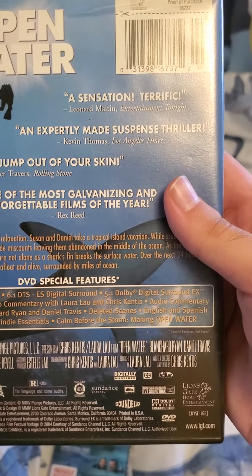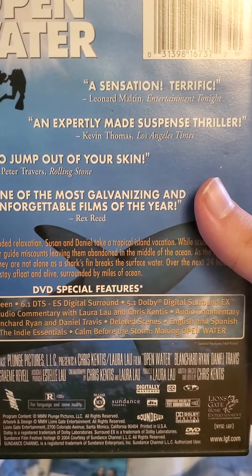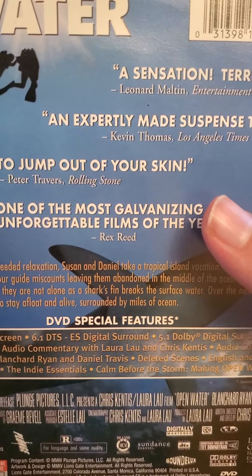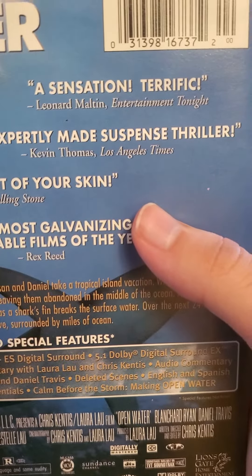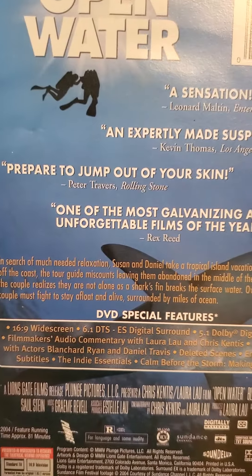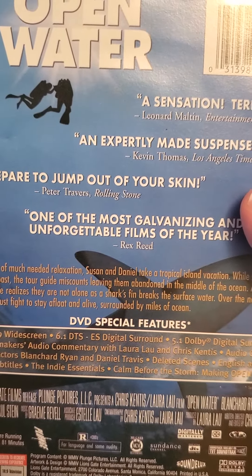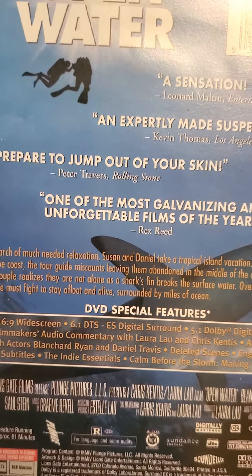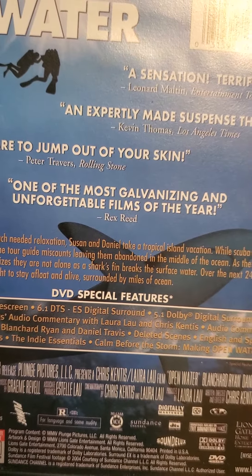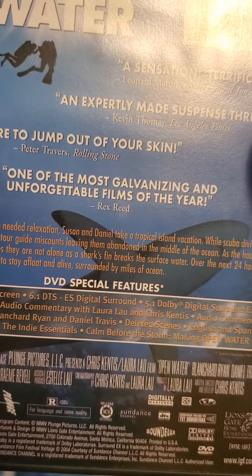Terror, terrific and an expertly made suspense terror. Prepare to jump out of your skin — one of the most galvanizing and unforgettable films of the year.